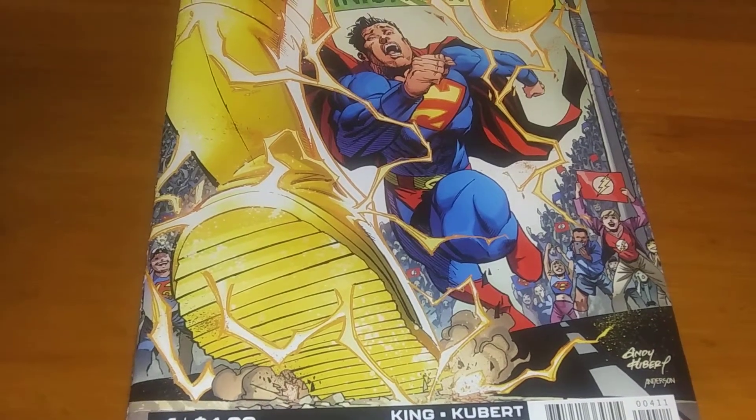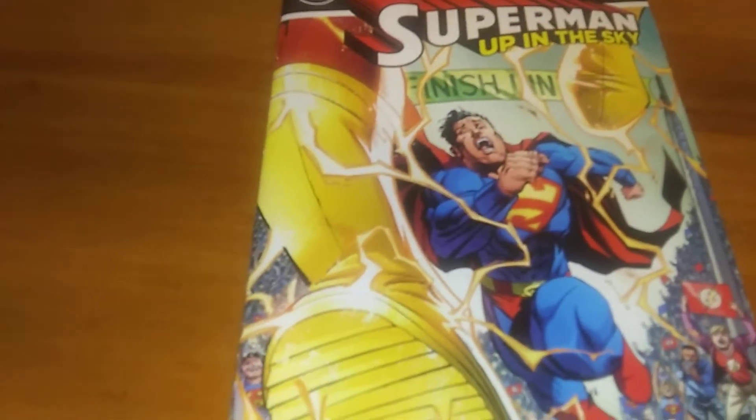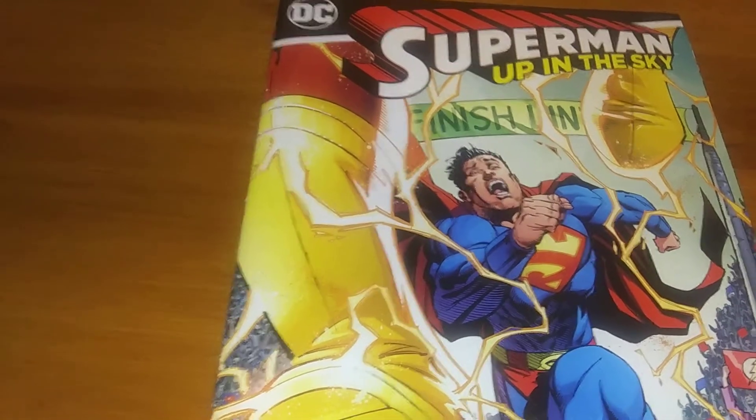This is by Tom King and Andy Kubert. Andy Kubert's one of those guys where I kind of like his art, and then I kind of don't, but then I kind of do again. It's because it has to fit — there are times where his art just doesn't fit, and then there are times where it does.